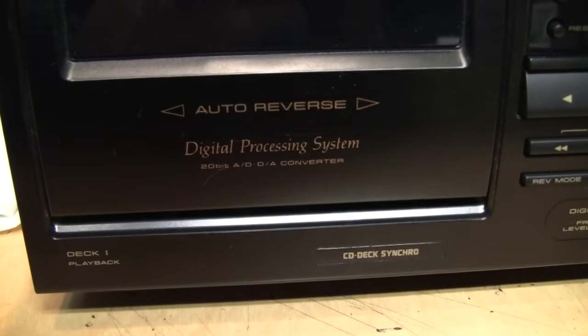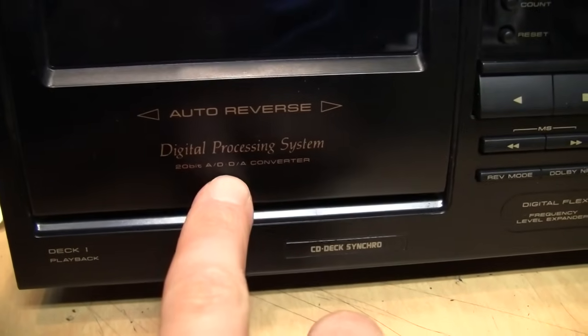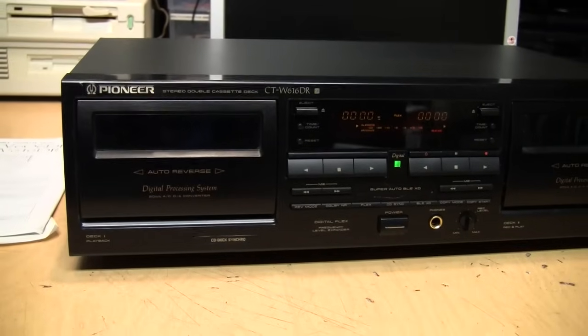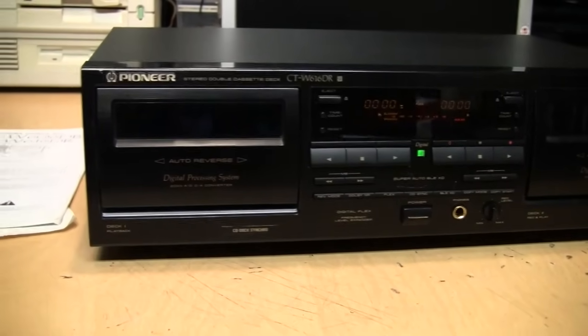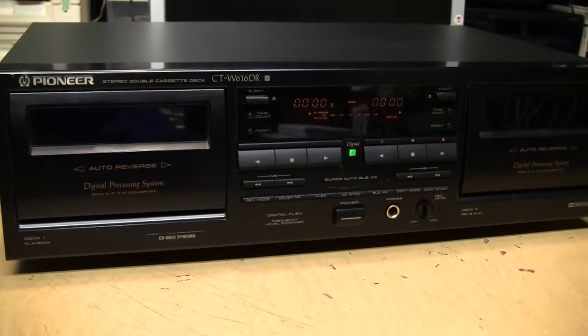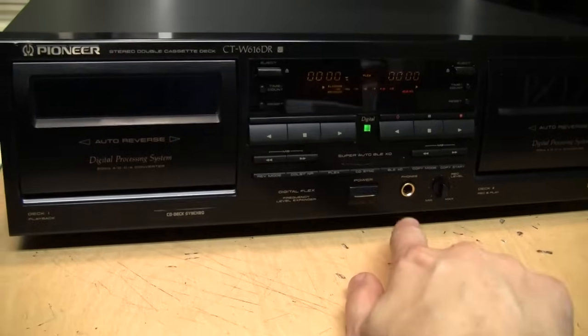It says right here: digital processing system — 20-bit analog to digital and digital to analog converter. So what this cassette deck does is take the analog audio on the tape, convert it to digital, do digital processing on the audio, and convert it back to analog to provide the output through the output jacks and the headphone jack.